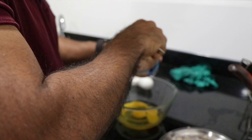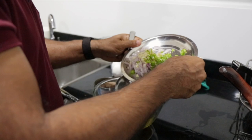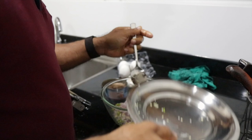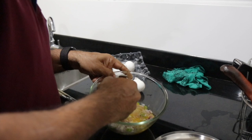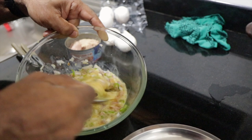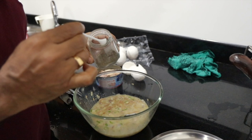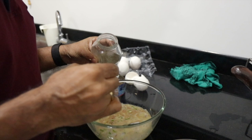I'll put half of this — that should be enough. Then all this stuff. Mix it well. I'm not adding any salt because I don't need much salt and there is some salt in the fish. A bit of pepper for taste — that's it.